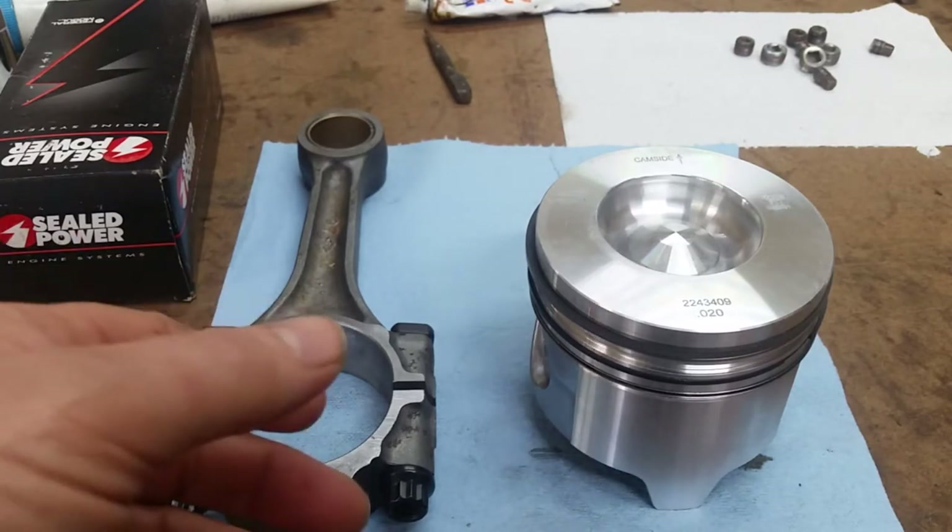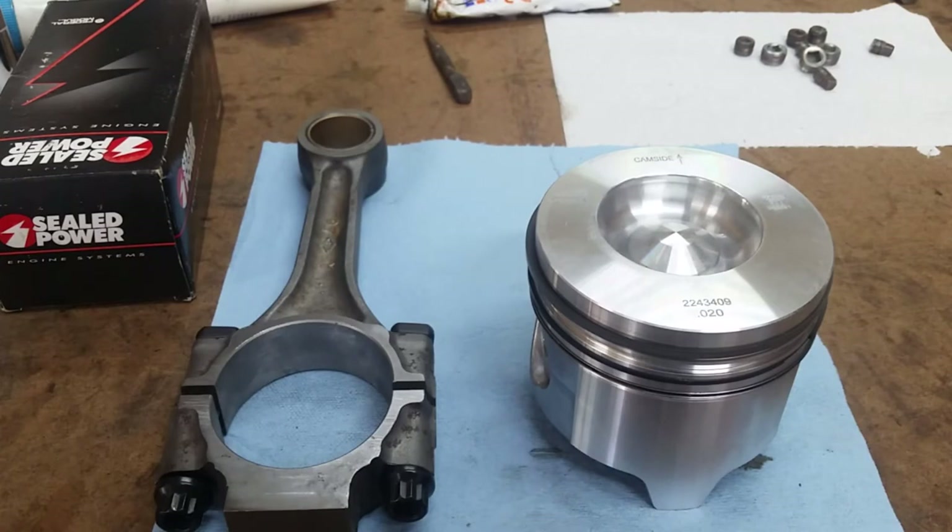The block was not decked. If you're under, you're just under compression — but that'll be made up for with the cut on the cylinder heads.